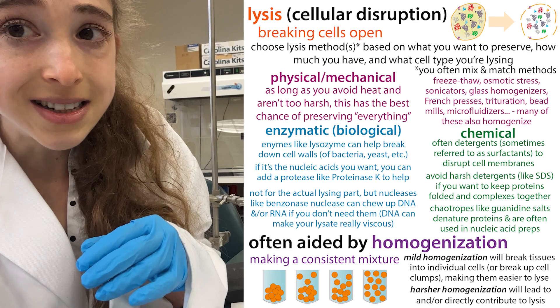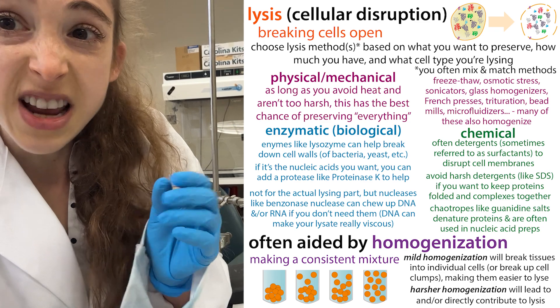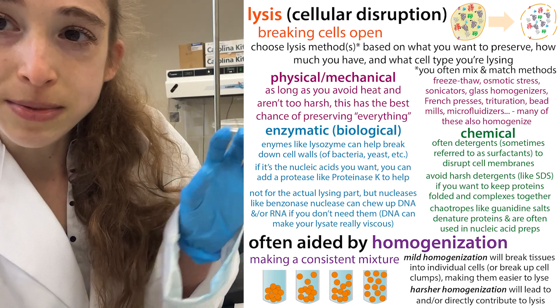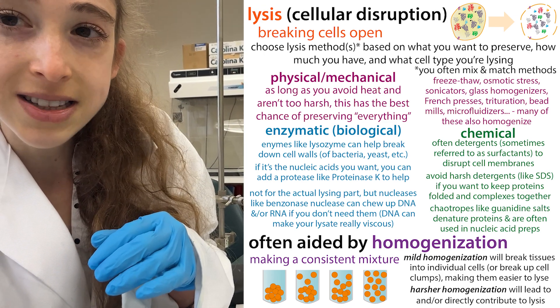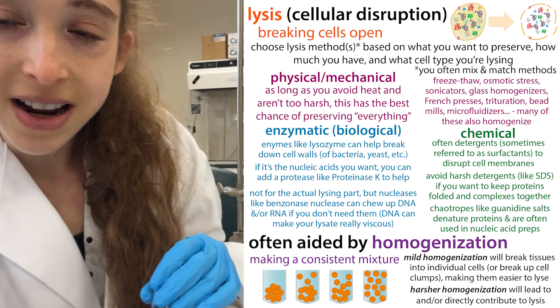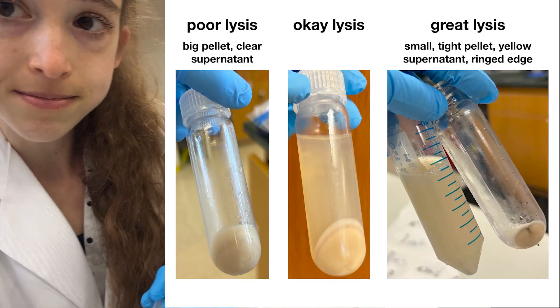Don't overdo it on the lysis — you're going to have to optimize the conditions. I was having a bunch of trouble trying to get a protein to purify, and the problem wasn't the purification itself, it was the lysis — trying to adapt the protocol to different sonicator settings and adding a little more lysozyme. But at the end of the day I was able to get it to work and get some pure protein. So I just wanted to share that tip: look at your pellet.